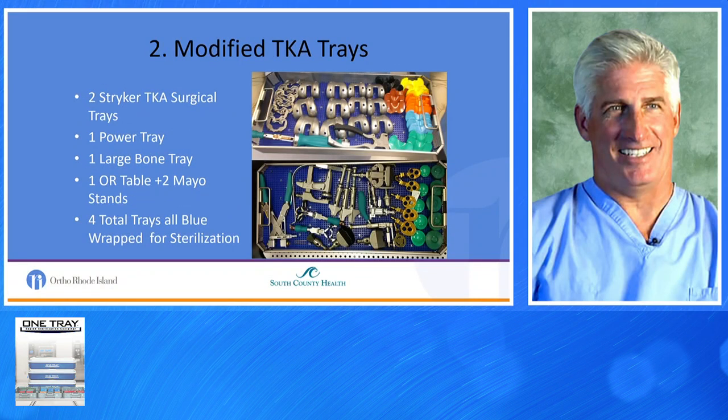We looked at things in the back basin and modified the total knee trays. Stryker, Zimmer, and all industries provide more equipment than you need, so we made modifications. We created loose trays that used the trial implants, punches, and guides that we needed. We modified this down to two Stryker total knee surgical trays, one power tray, one large bone tray, one OR table, two Mayo stands — down to four trays, all blue-wrapped.